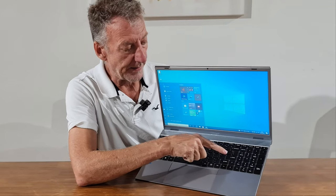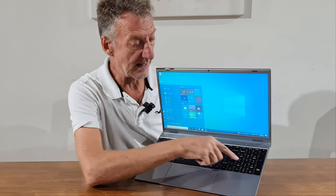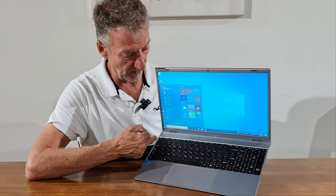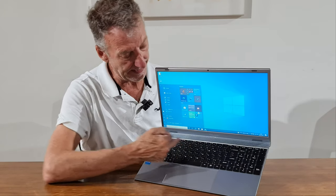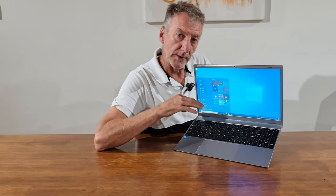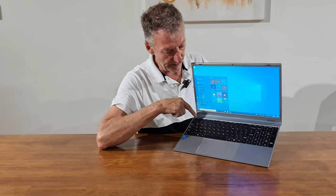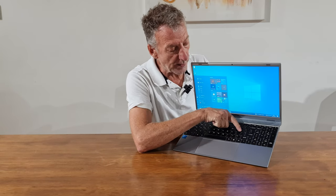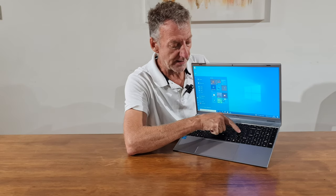The keyboard has a full-size numeric keypad, so if you're used to operating a calculator you don't have to look at it — you've got your centre button at five and go off from there. That saves a lot of time versus using the numeric keys at the top. The keyboard is the US layout, so the ampersand is where the number two is, whereas on a UK keyboard it's where the speech marks are. You can set it up with the UK layout and it still works fine.